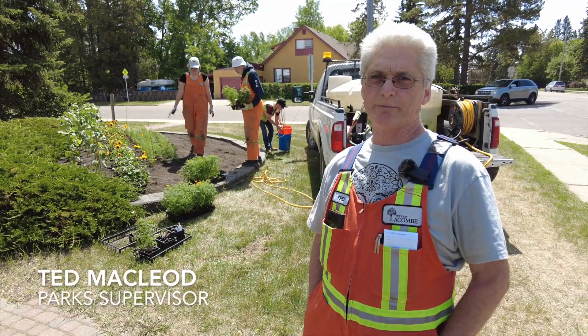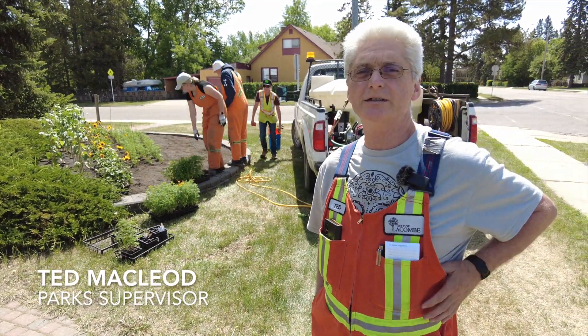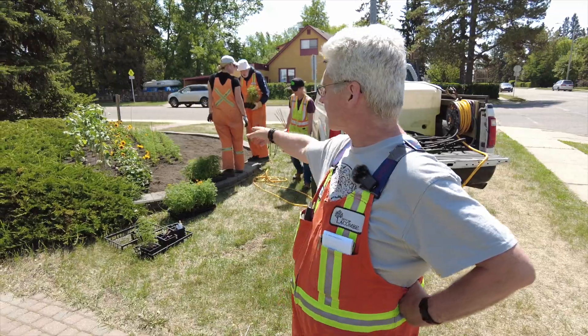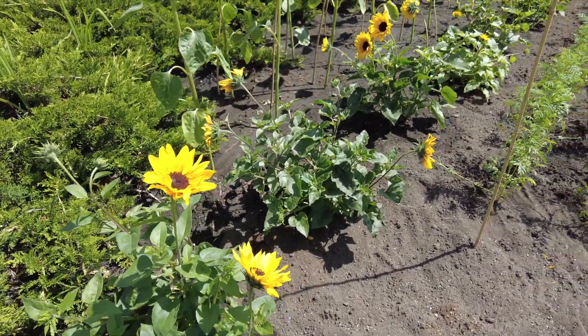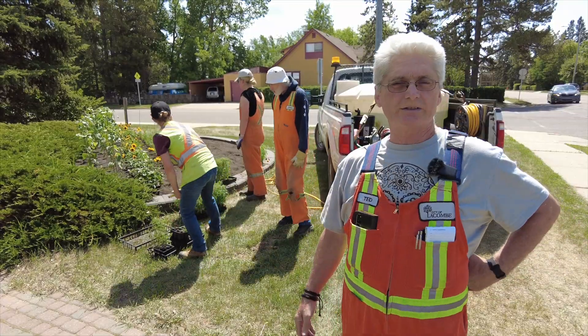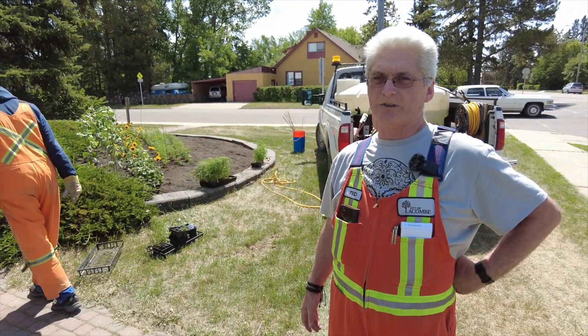Today we're just planting, prepping the bed and planting the flowers. As you can see, there's lots of roses, rows of sunflowers and some marigolds and some zinnias going in. It's quite a process.